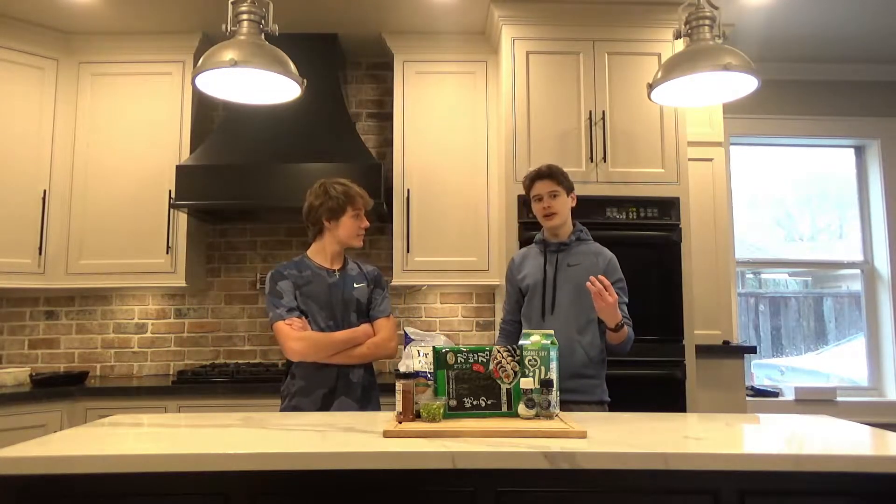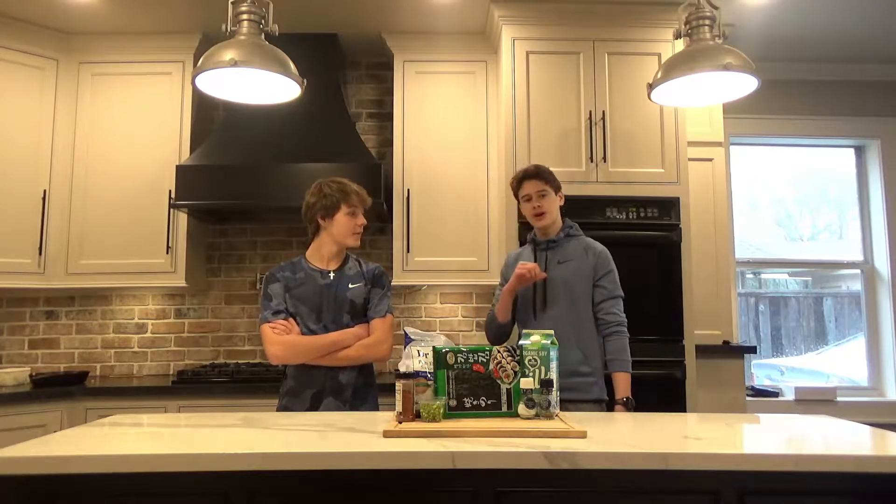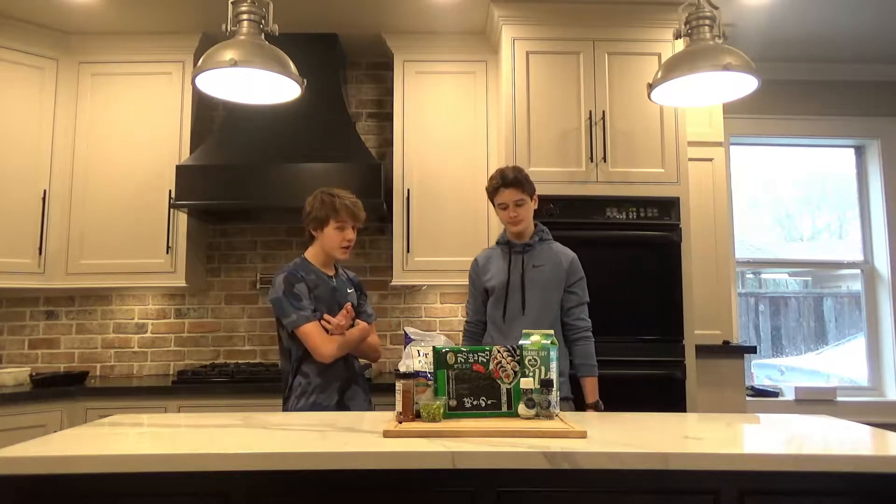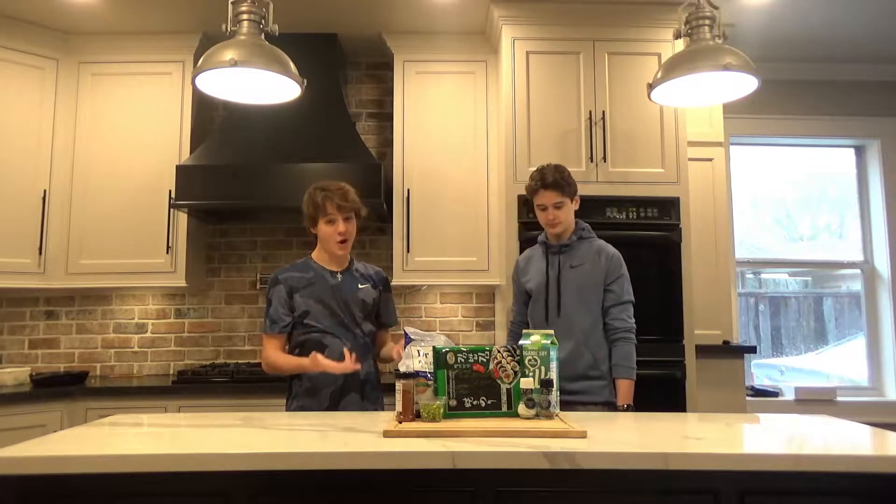Hey guys, welcome back to Cookitecture. After like two and a half to three months of being gone, it's been a while. My name's Camden. My name's Davis, and today we're going to be making the Great Wall of China out of tofu.